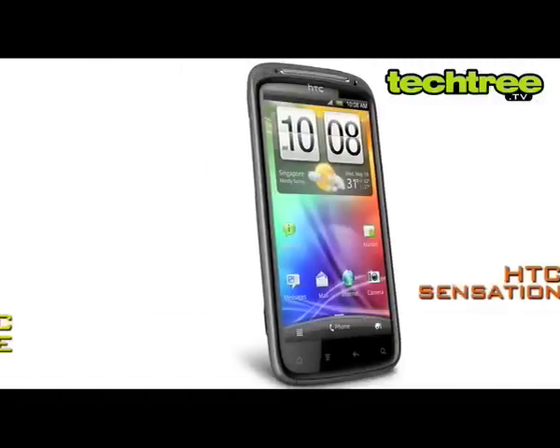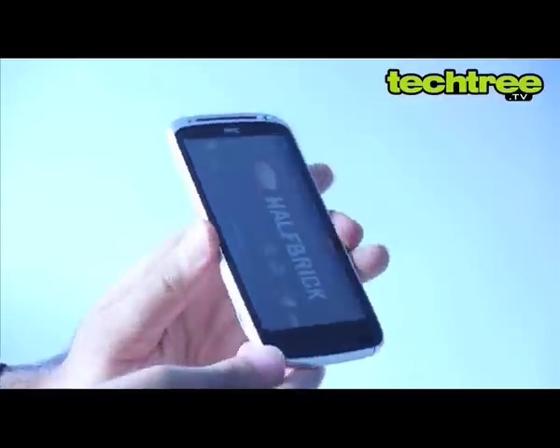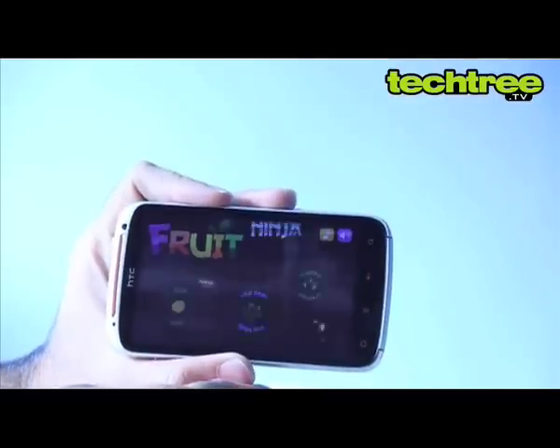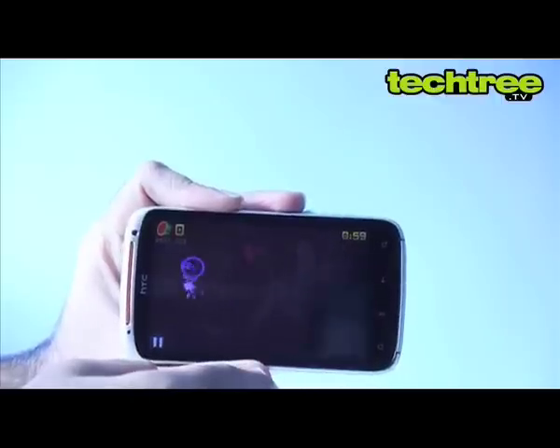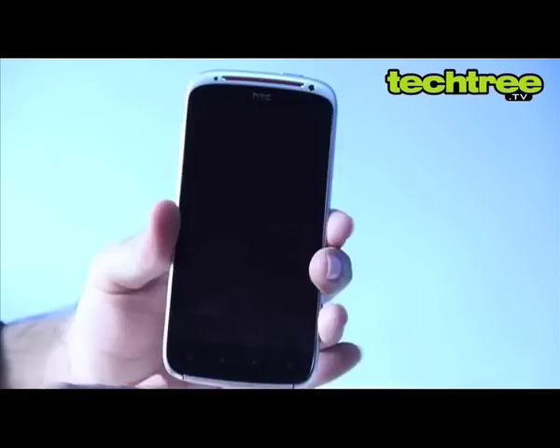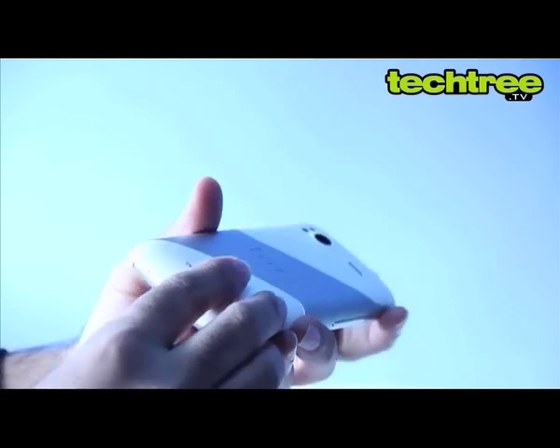The XE looks almost similar to the original Sensation, save for the red accent. The phone's 4.3-inch screen is encased in a slightly curved gorilla glass. The display produces decent colors. However, its blacks aren't deep enough when compared to AMOLED panels. Overall, the device is a good build quality, though a new design would have been great.